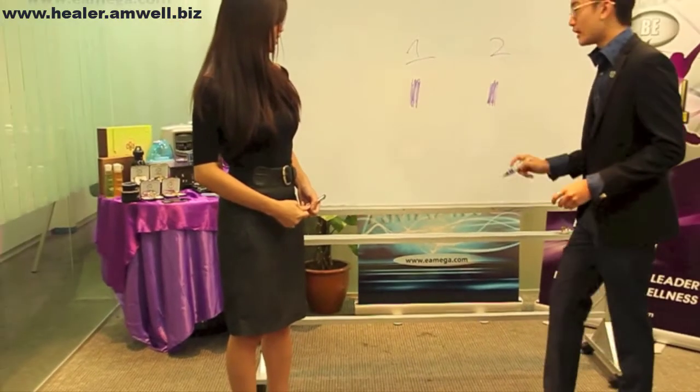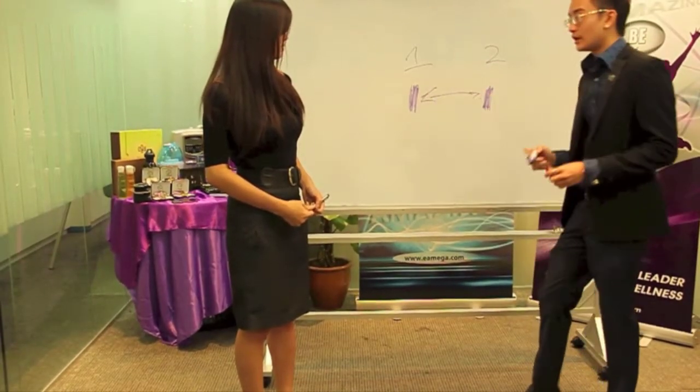Now you can just take a rest. Mika, let's take a look. This is the first result and the second. As you can see, there is a difference.